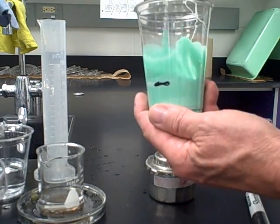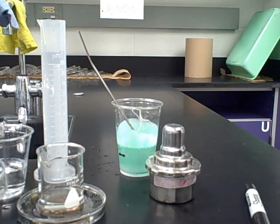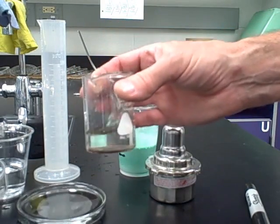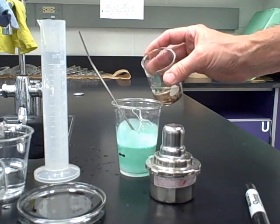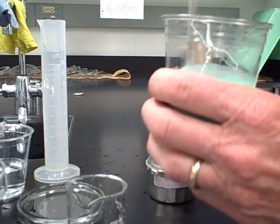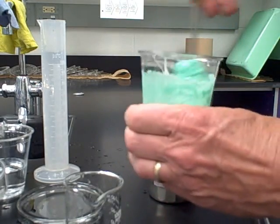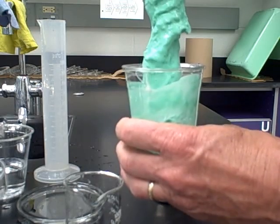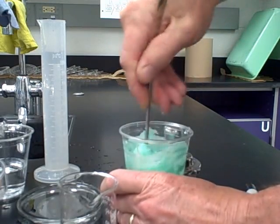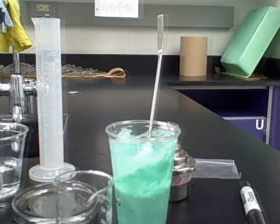This is the critical step where the chemical reaction occurs. Take the borax solution, which should be nice and cool now so you can handle it without tongs, and pour it into the glue mixture. Stir to cause the cross-linkers to react with the polymers of the glue. What you get is an amorphous solid. Keep stirring until almost all of the liquid has been absorbed.